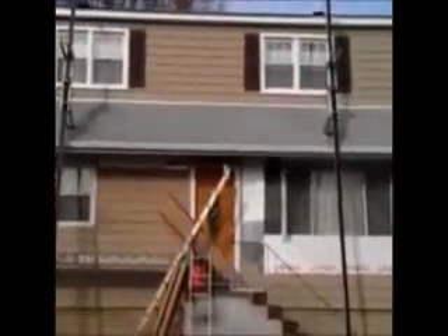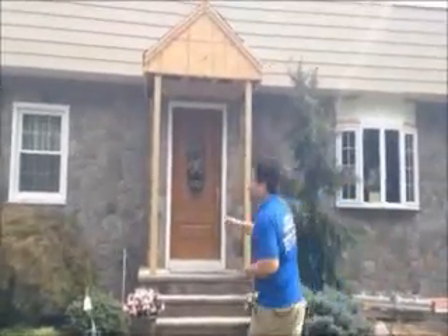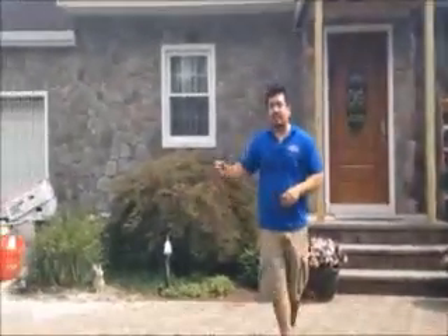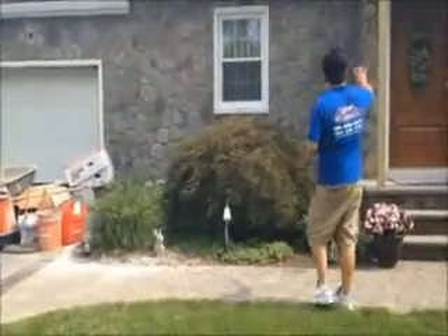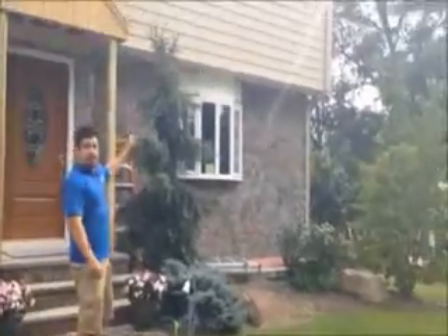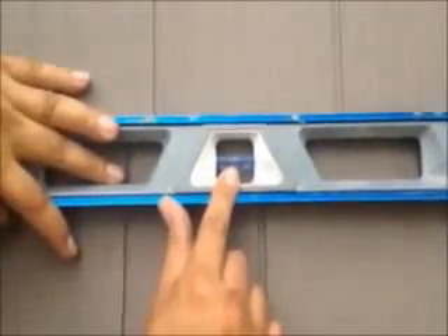Here we are, we just installed vinyl cedar shake siding on this house. We're on the front now, and as you can see it was a tear-off. That's what you want — that's what you want with every course.